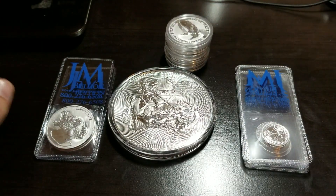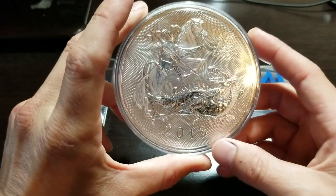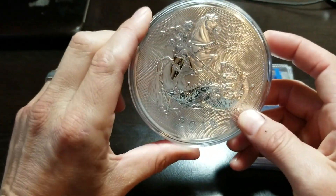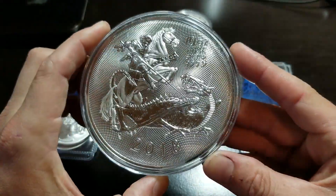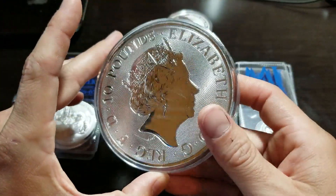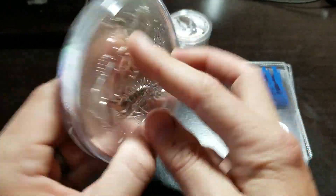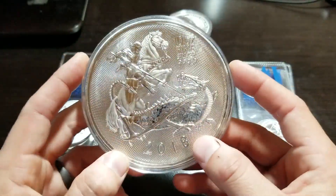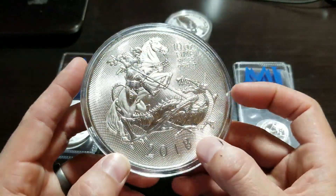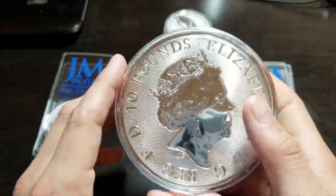Let's get right into it. The first piece I was really excited to get is the new 2018 10-ounce British Silver Valiant coin. It just came up for sale and I'll probably do a more detailed review on it later. This is 10-ounce fine silver — really nice.